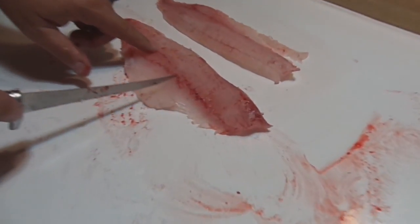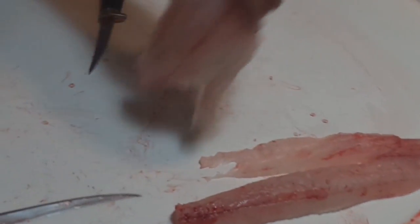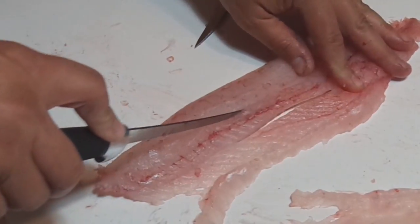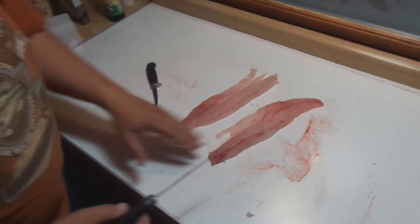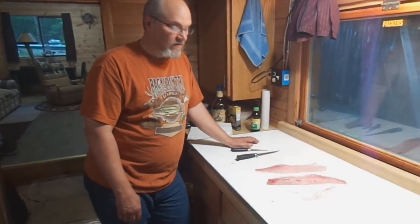The only thing left are these pin bones running right along this line. Flip this around and we're just going to cut those out. Same thing right along this line — they only go back to about as far as the bunghole goes, so just start back about that point and cut them out. Feed that strip to the cat if you want, but it's full of pin bones. And there we go — two nice boneless fillets of walleye. We'll probably fry them up tomorrow night and I'm sure it'll be fantastic.